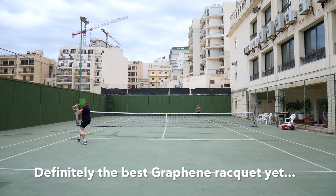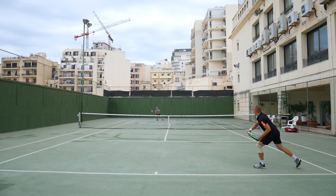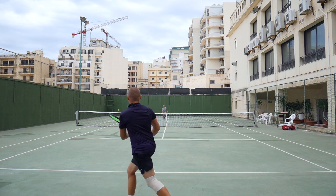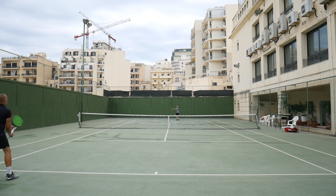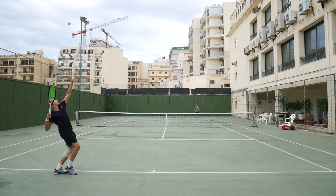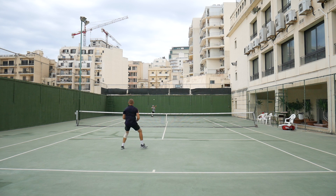Good on Head for sticking with their plan of Graphene but trying to improve it all along. It's really been a journey if you look at the different iterations — from too stiff, to even stiffer, to too muted — and now I think they've finally found a decent level where the Graphene makes sense but the racket is still very playable, not too stiff. They've also worked on the aerodynamics of the racket, making it swing faster with the design of the throat and also the grommets. So you get a really fast swinging feel with the Graphene Speed Pro.